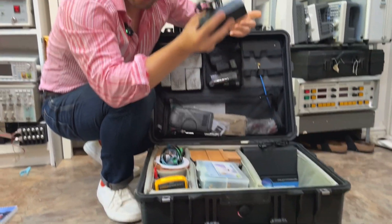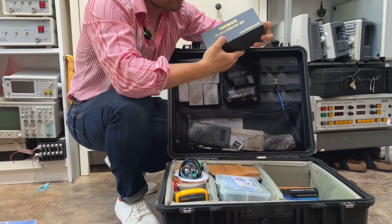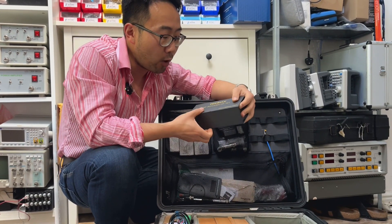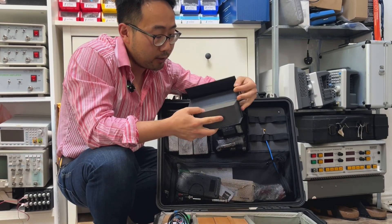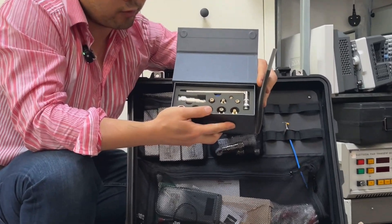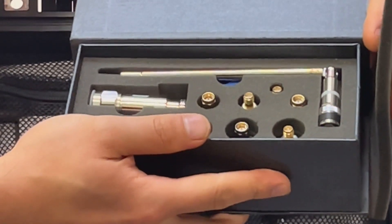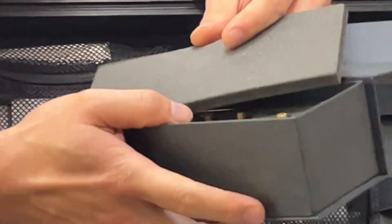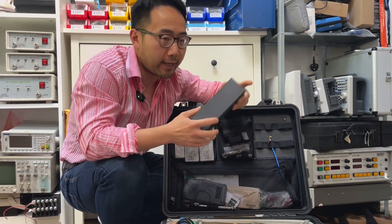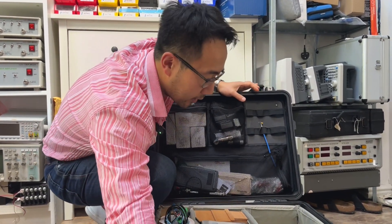Inside I also have a power supply for the two big boys. Next is an RF accessory set from TechBox — inside you've got various types of connectors: BNC, SMA, N-type. They're quite essential. The worst thing is when you go somewhere and forgot to bring a connector set and then you can't perform.